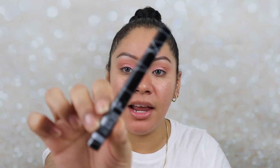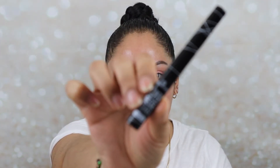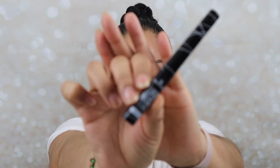Now I'm just going to apply my liner. For that, I'm going to go in with the Essence Super Precise Eyeliner. So I'm going to leave the eyes alone — I like what I have going on so far.